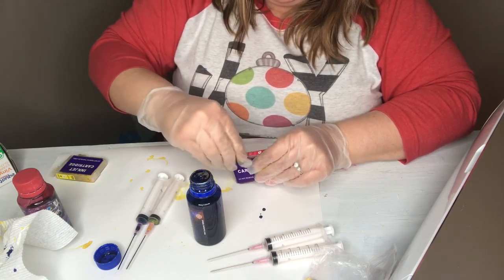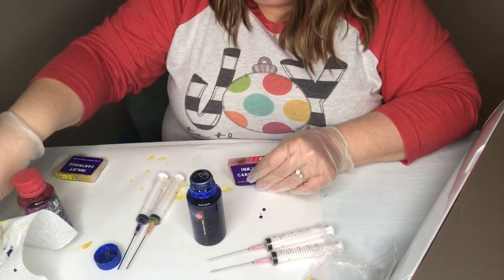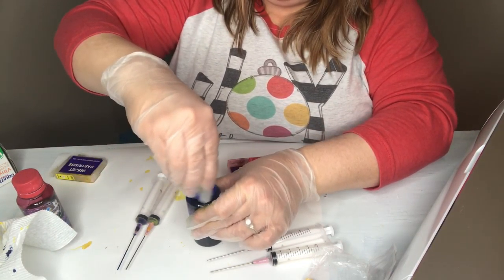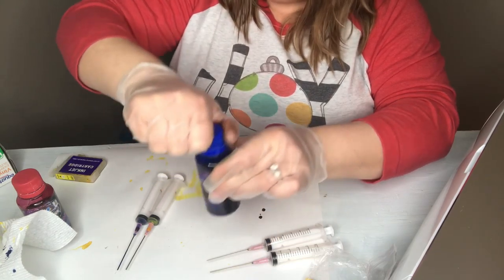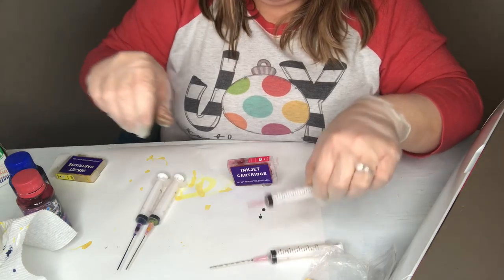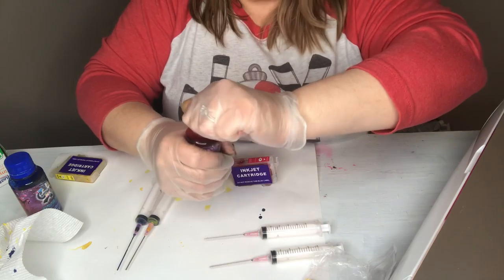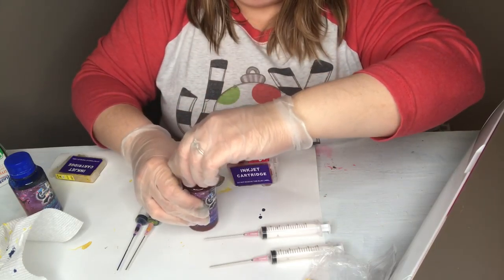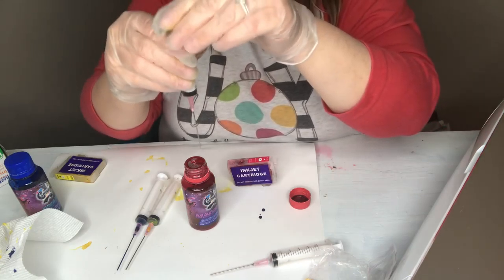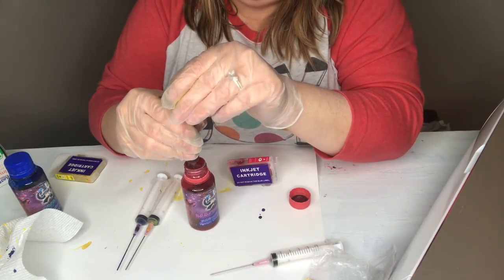Or magenta rather. Put that top back on the blue, and then using a clean syringe every time — I sound like I'm talking about some kind of dope but I'm not. I got that hole in the foil a little bit bigger.